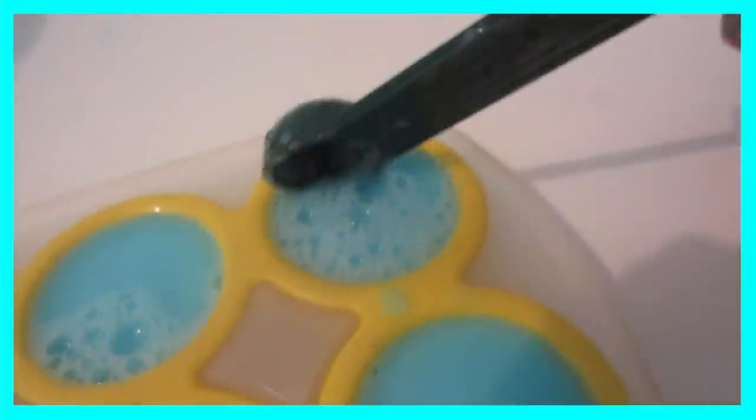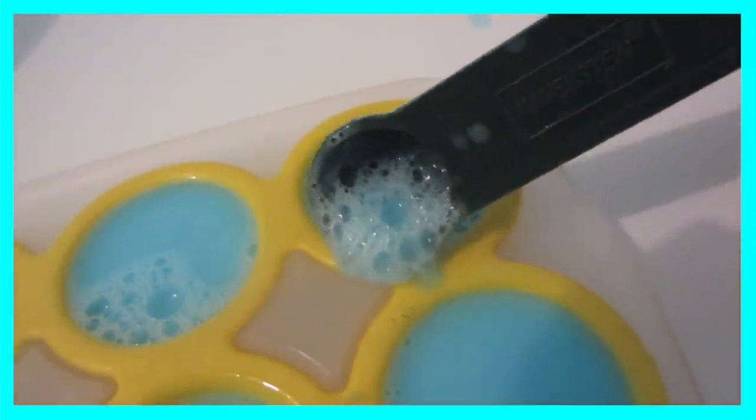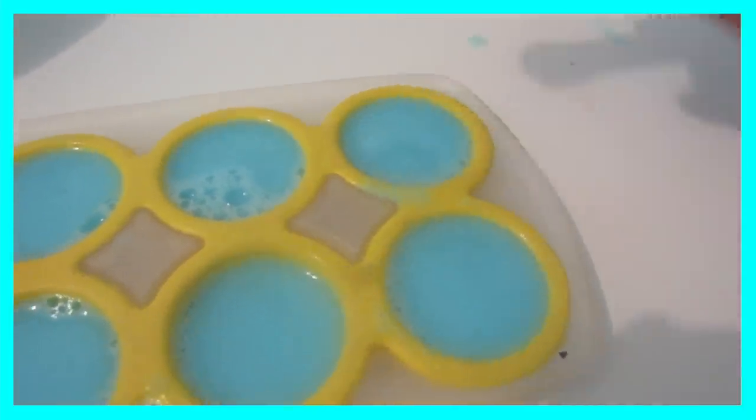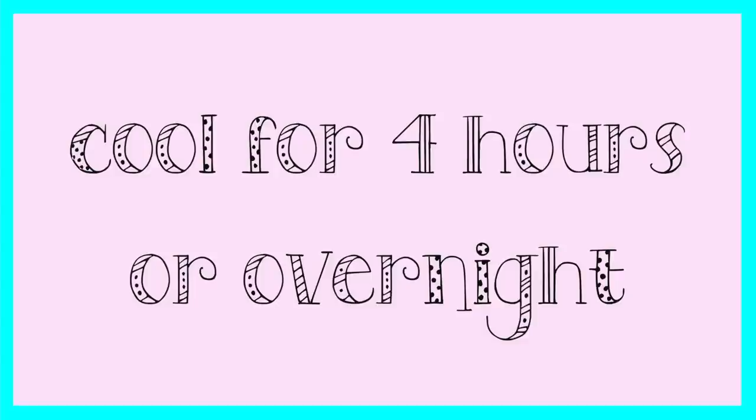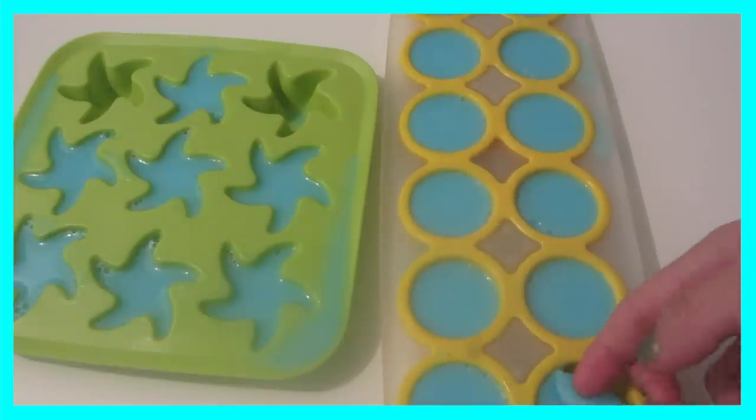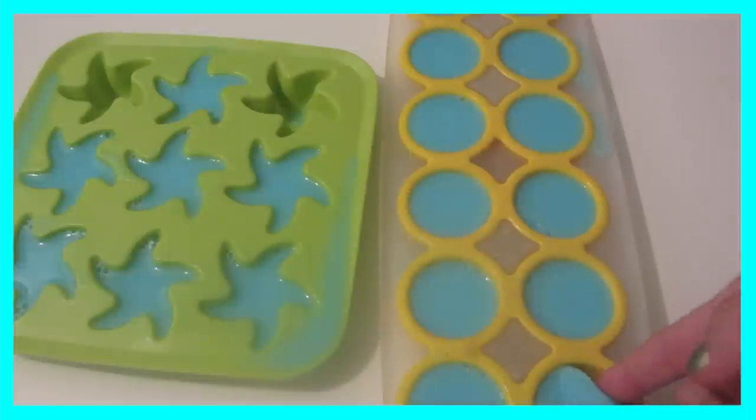I had some bubbles from mixing it because it was shampoo and it gets soapy. So all you have to do is just scoop it out — you could do it when it's still in the cup or whatever you had before, but I forgot to do that. Then you're just going to cool it for four hours or overnight. I did it for four hours, and then you just take it out of the mold, and once you do that you're all done.